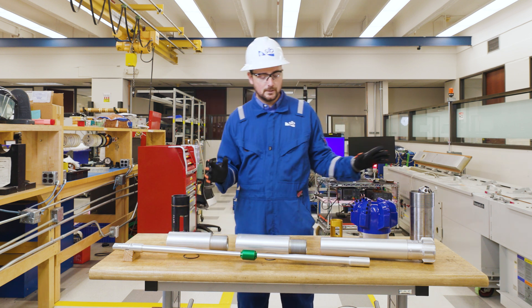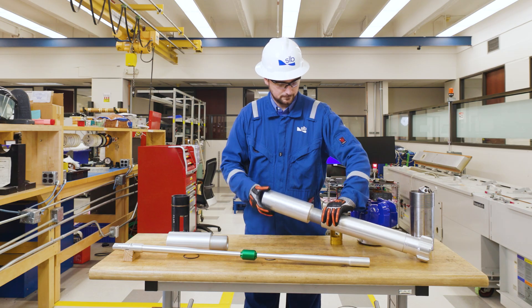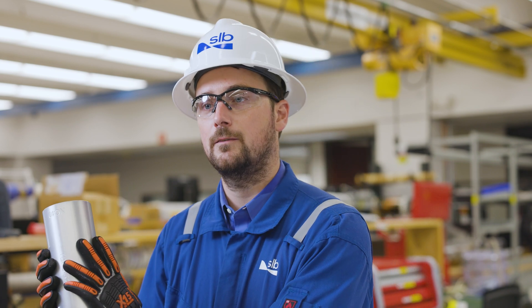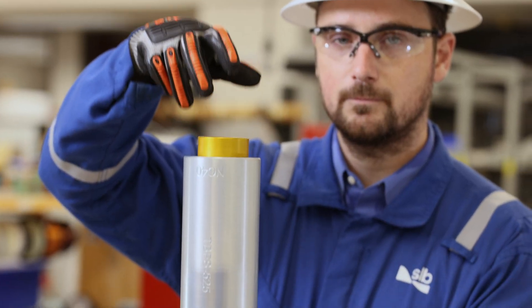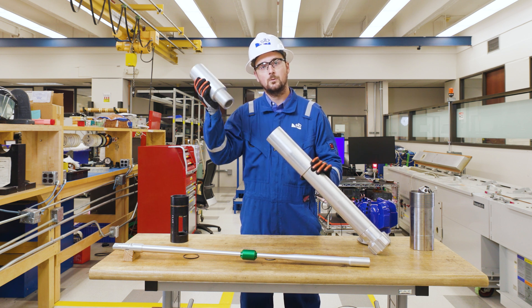Now we put these all together — you start with your bit, your hangoff sub, you then take your float sub and put it in. Once we've got our float sub made up to our hangoff sub, we then put in our flapper. We then secure our flapper and cross back to any drill pipe you may have on your well site with a crossover sub.